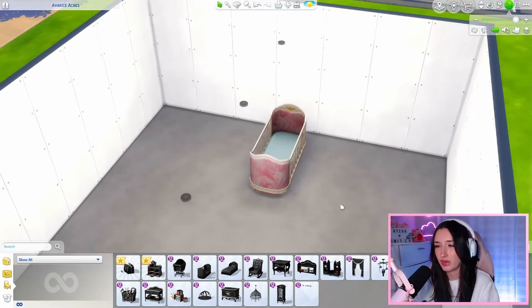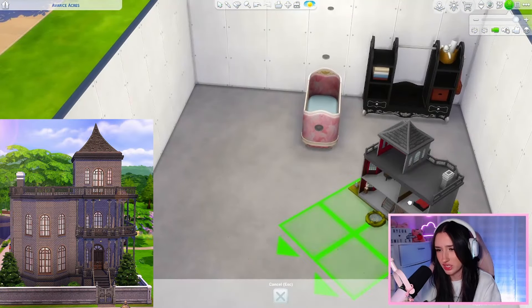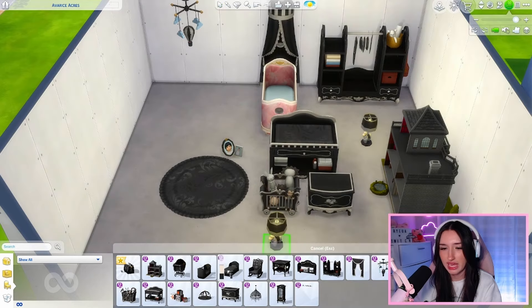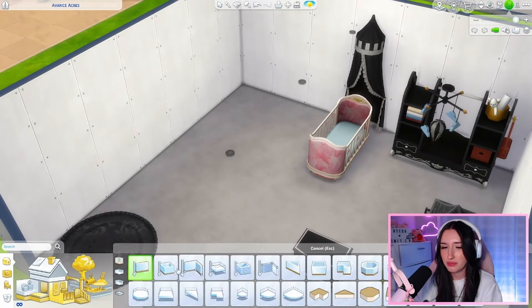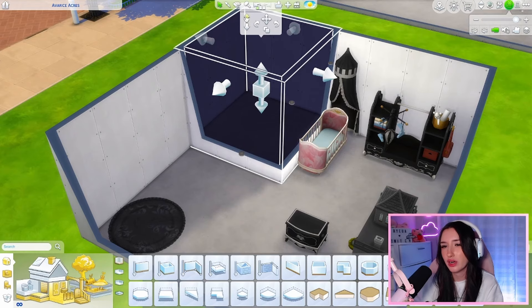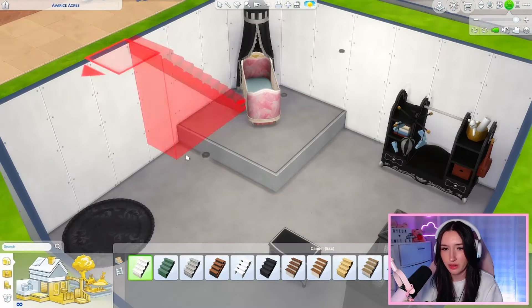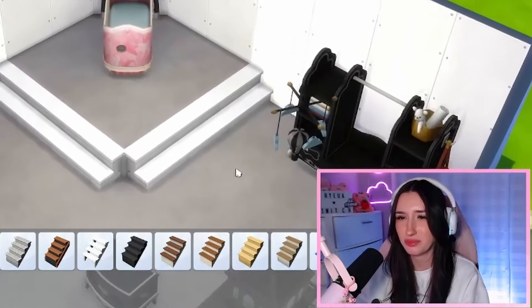I'm going to start with the Nursery Kit to decide what items we're going to be using. We obviously have to use this little clothing rack as well as the dollhouse — it kind of looks like the Goth Mansion. I have this idea of a lofted space, so I'm going to take some walls, create a square shape, raise up the floor by about two, then remove the walls, throw a little wall here, and the crib would go right in there. I kind of like it. I'll pair it with some stairs that will obviously change later.